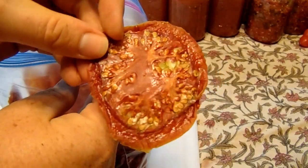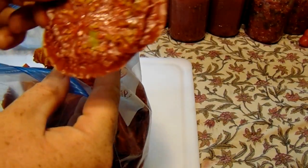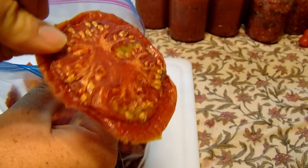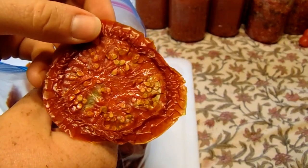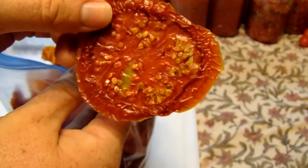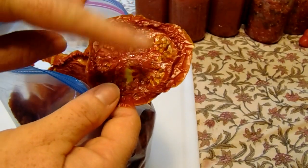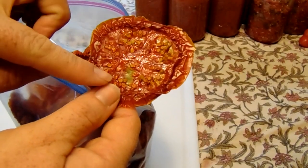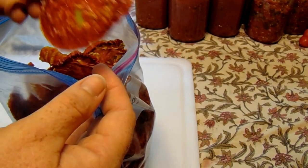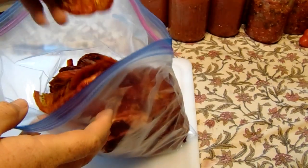Sometimes I'll take a batch and put salt on them, and Brian will eat these as just like chips. When I do that, I make sure I peel them first — I'll take that skin off. But if you're making tomato powder, it doesn't matter, you can leave the peel on. For the tomato chips, I blanch them, peel the skin, slice them, and sprinkle a little bit of salt on them, and he eats those like chips.